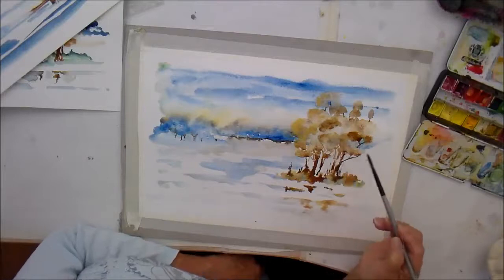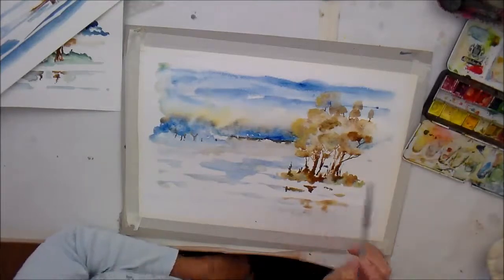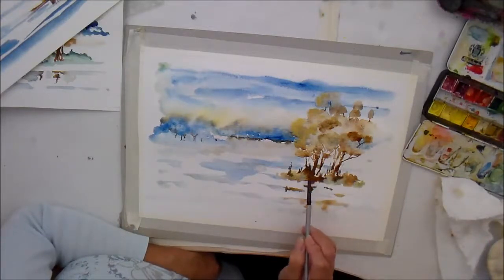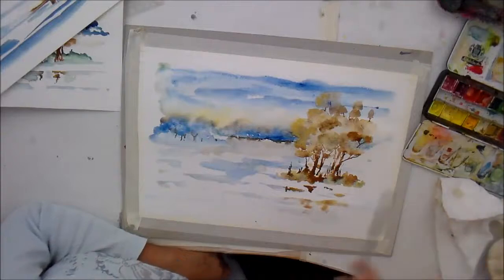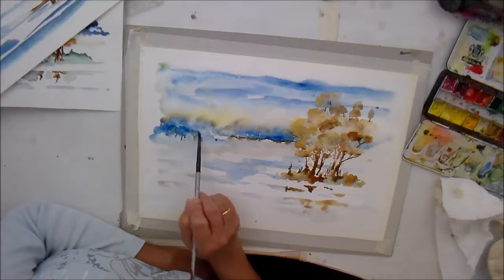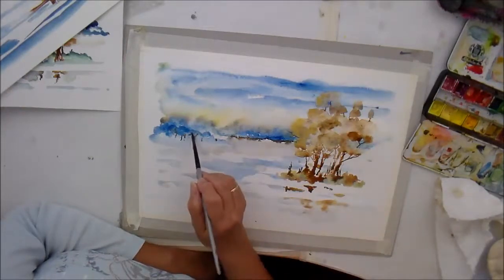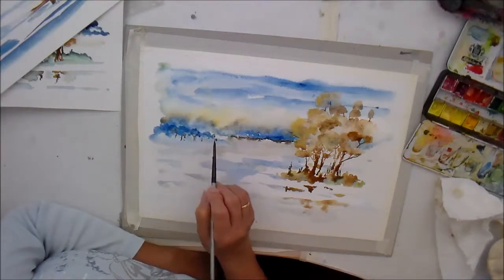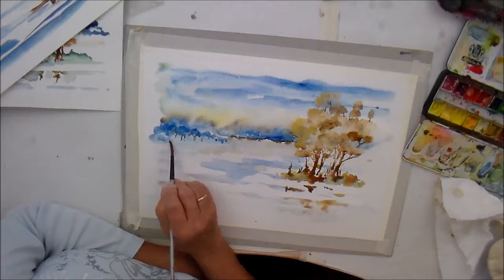Just push it about as it suits you. I'm going to have to let that dry off much more. I should have a little bit of something blue. Don't worry if colors run. Come back here again with a bit more blue. So this is all going nicely — that's the background, that's the distance, and now we can start putting more detail in on the front trees in the foreground.